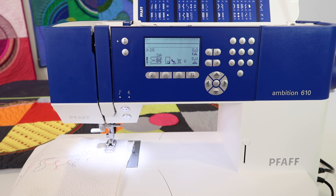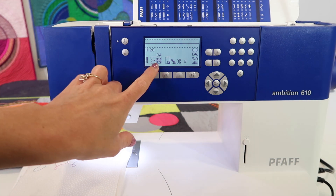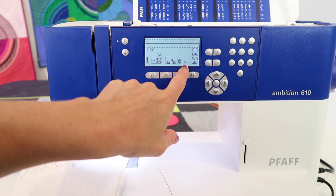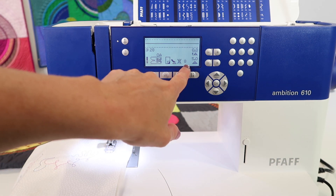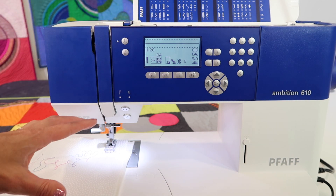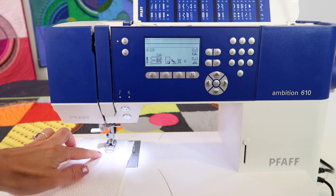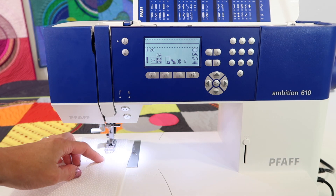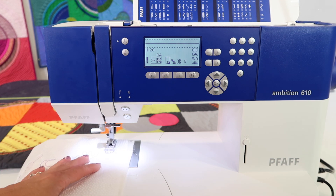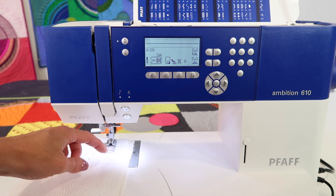Stitch number 28 — when you look at it, you have the 0A foot on, we do have the IDT, and the tension is turned all the way up to eight. Here's how this works: whatever color you want the hand stitching to look like, you're going to put that in your bobbin. I've got pink thread in my bobbin and clear thread in the top.